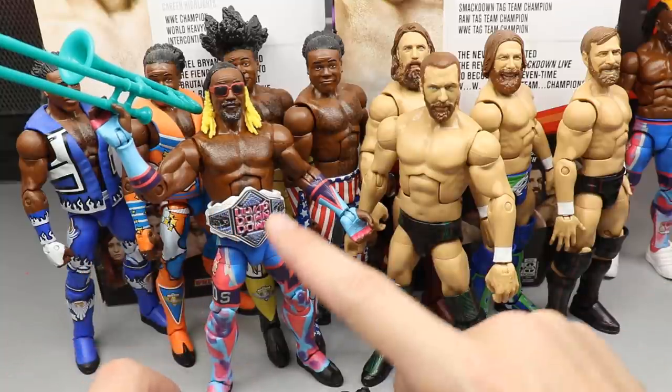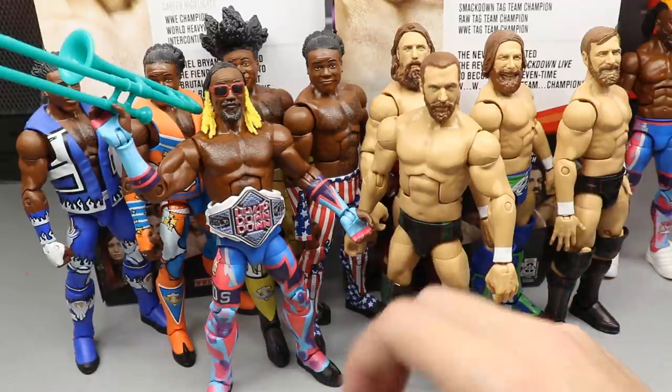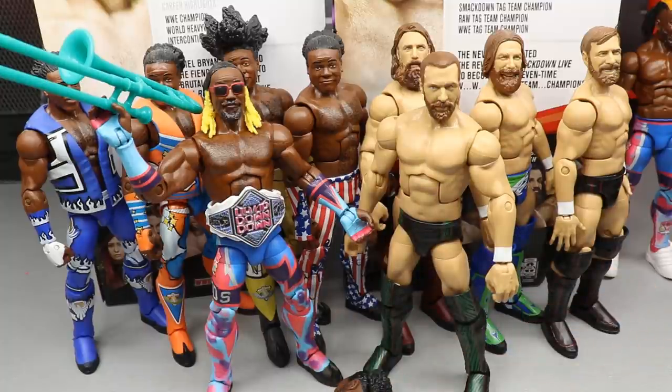The Up Up Down Down championship is rubber without removable plates, but I still really love it. If you'd like to grab either of these figures, go to Ringside Collectibles and use promo code MDTOYS to save 10%. They have ridiculous amounts of wrestling figures, accessories, tables, ladders, and chairs. That is the number one place to get figures without waiting for them to hit Walmart. Thank you guys for watching — subscribe for more WWE action figure videos and follow me on Instagram and Twitter at MyDamnToys. See you in the next video.